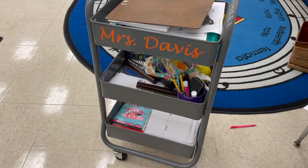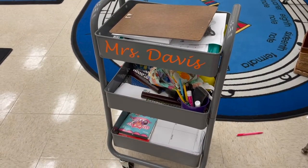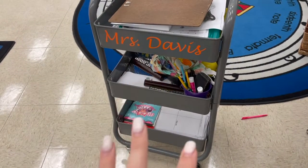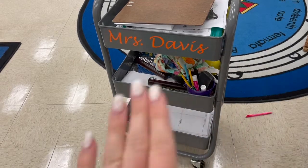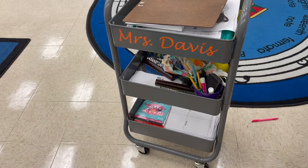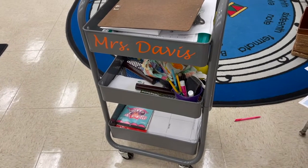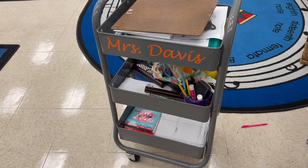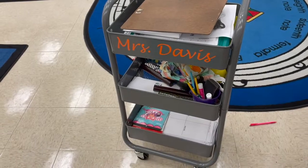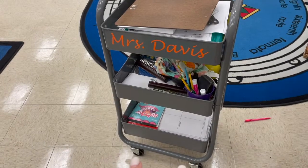Next up: have somewhere to put all your stuff. I have this cart from Target — I'll link it below; they also have them at Michael's and IKEA. I had my husband print out some letters with my name so kids don't forget it and no one steals the cart. I keep pretty much everything I need on it: my seating chart, clipboards, pens, pencils. Anytime I put something down, I always put it on the clipboard on the cart so I don't lose it. I can roll it anywhere.